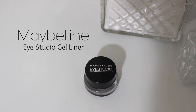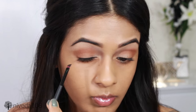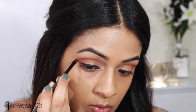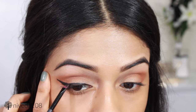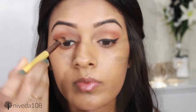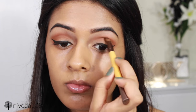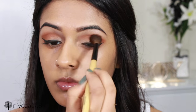For eyeliner, I'm using the Maybelline Eye Studio Gel Eyeliner in Black and creating a winged eyeliner. Once the wing was done, I had a better idea of how the eye was looking, and I definitely wanted more orange towards the inner corner of my eyes. So I applied more of that Peanut Butter shade into the crease and inner corners.